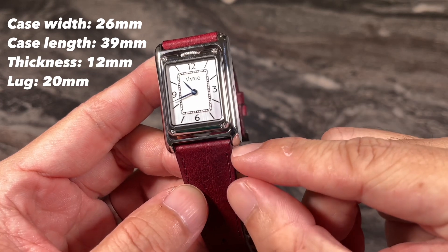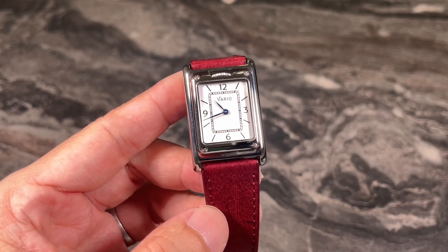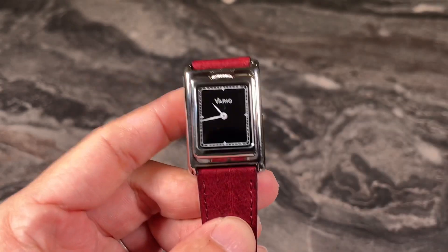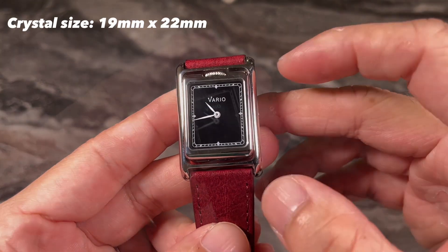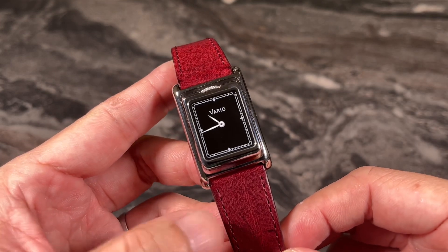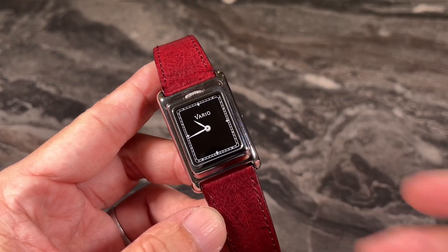The lug-to-lug measurement is around 39 millimeters, measuring from one end of the case to the other — very manageable. The sapphire crystal display is rectangular, with an actual display size of about 19 millimeters by 22 millimeters. This is a really small watch done in classical proportions, and in terms of weight it is very light, coming in at only 68 grams — measured together with the deployment clasp and leather strap.